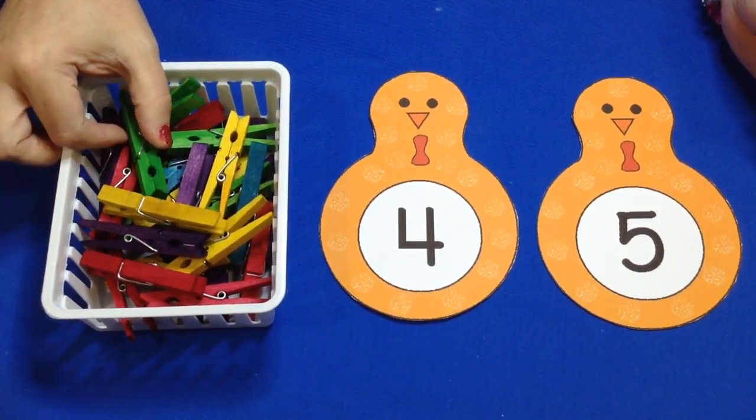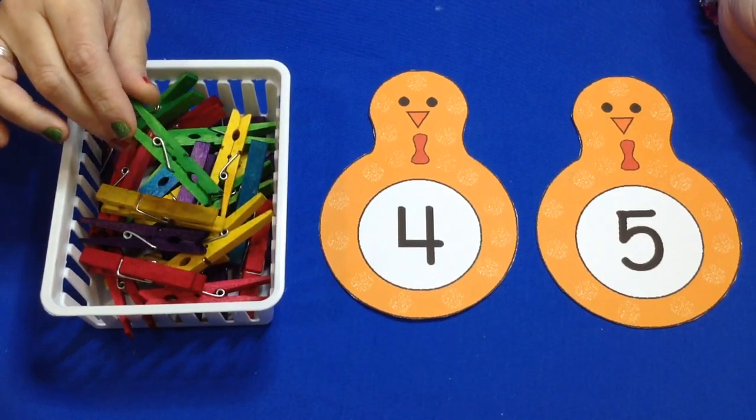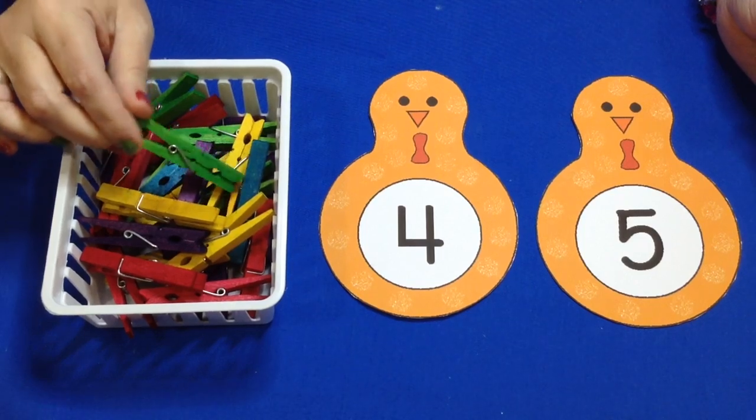If you're looking for an easy way to color clothespins — colored wood clothespins — I do have a video on that that I just did recently and I will post a link to that as well in the description box under YouTube here.